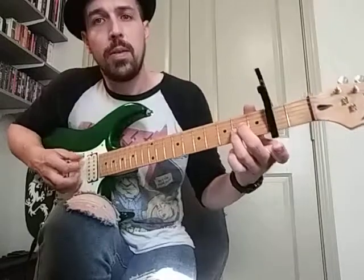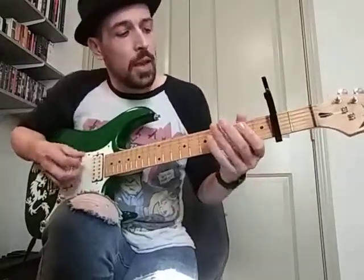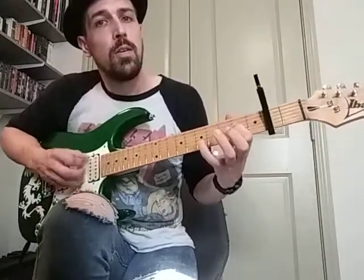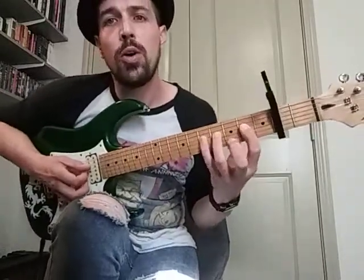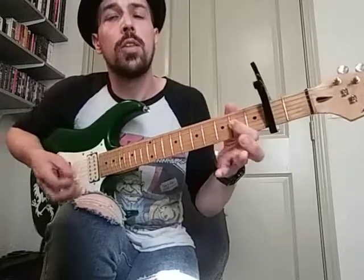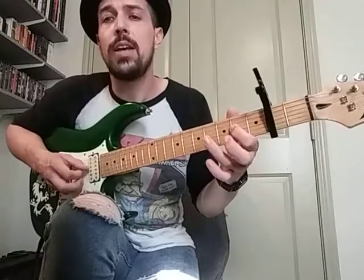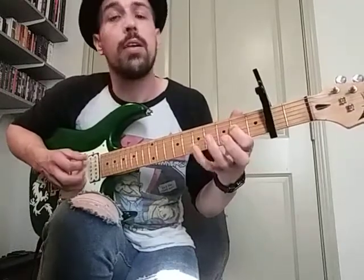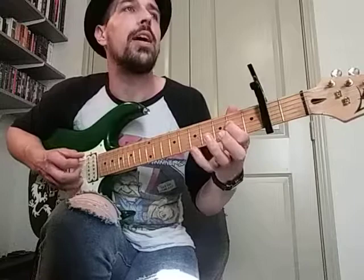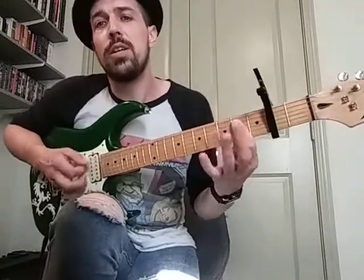Same lick, you know. And then we also started on the rhythm, which was using a 2, 4, and 5 on the D. It's going to start on the upstroke, and then it actually kind of goes down to the...